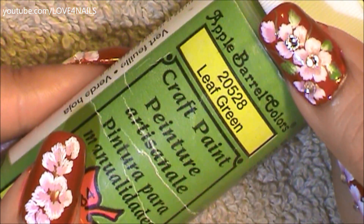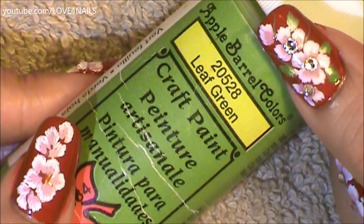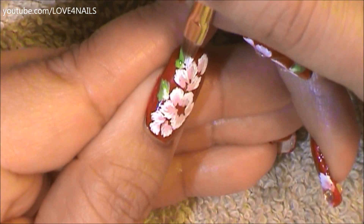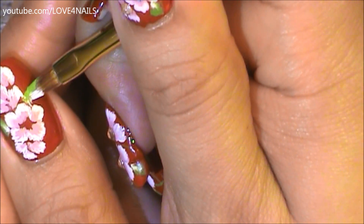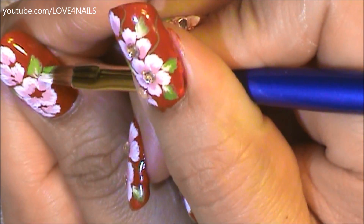Now it's time to add green leaves to our design. I'm going to be using this acrylic paint by Apple Barrel called Leaf Green along with a white color. To paint my leaves I'm using the same exact tapping technique — going upwards and then bringing my brush back down. You can add as many or as little green leaves as you'd like. Just practice this technique over a piece of paper if you think you'll have difficulty, but it's just a fun easy way of painting flowers and leaves.